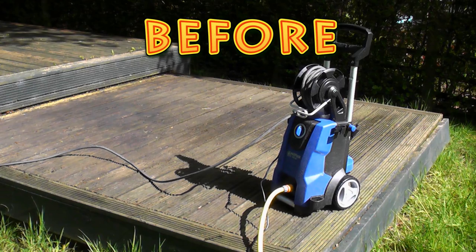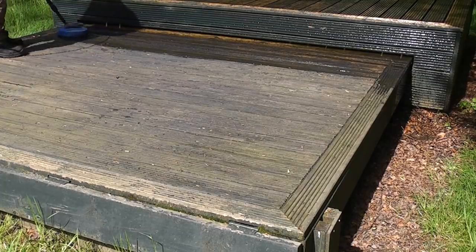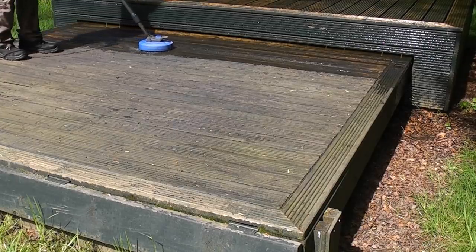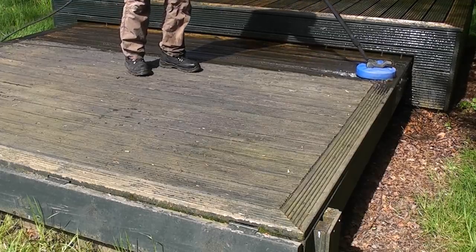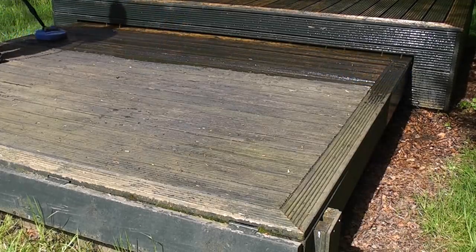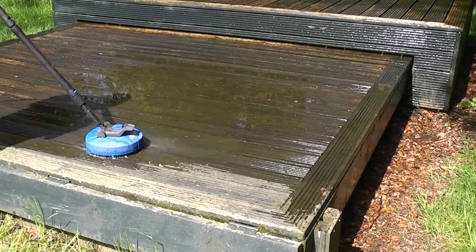I've now put the patio cleaner on the lower setting and I'm now going to use that to clean this deck. You can see that you can cover a large area very quickly.